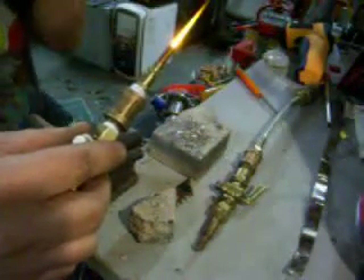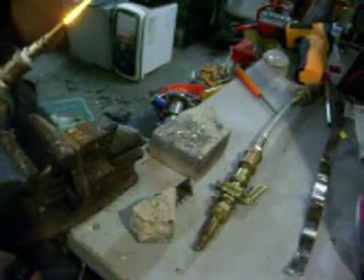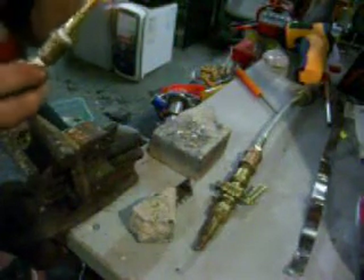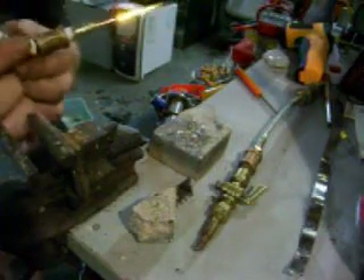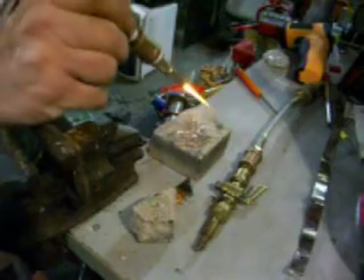You can take sand and make your own glass, but I don't know about making glass from this. It will melt glass, but you have to be real careful bringing it into the heat.